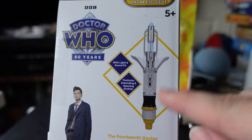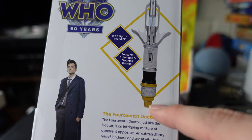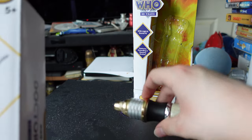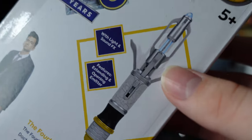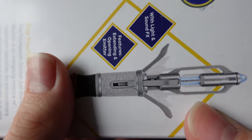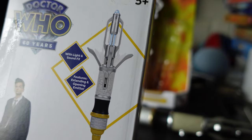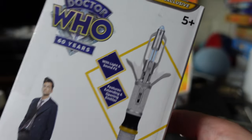I do quite like the design of the packaging though — it uses the same design motif as the regeneration 13th Doctor set, with the regeneration effect in the background. There's also some product information included. The render on the box makes it look quite plasticky, and that unpainted section won't have the shiny chrome finish on the retail version either.